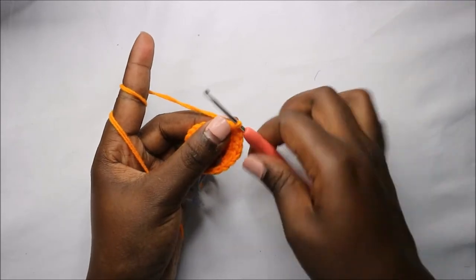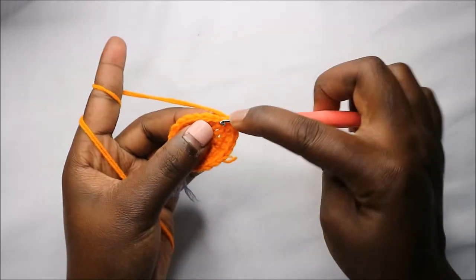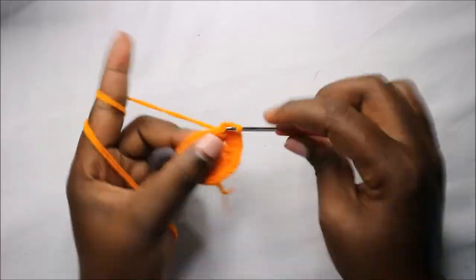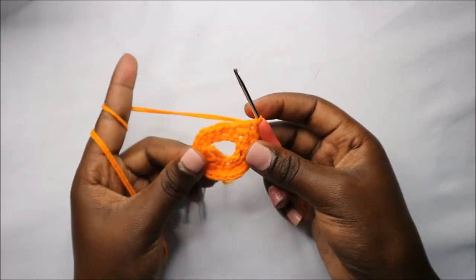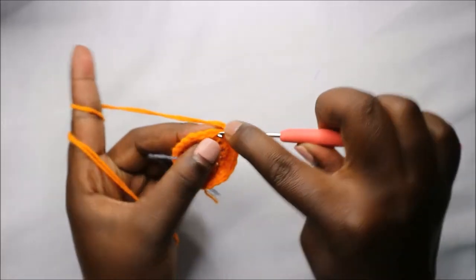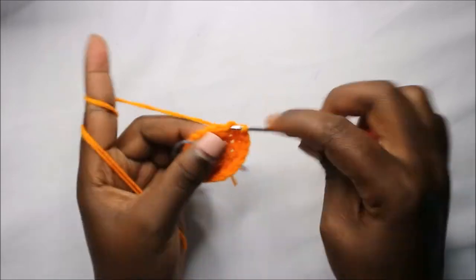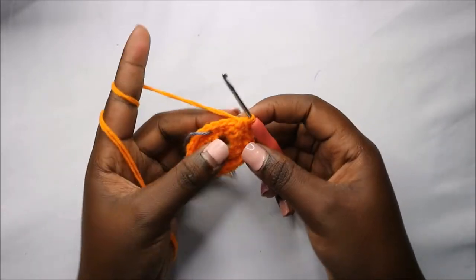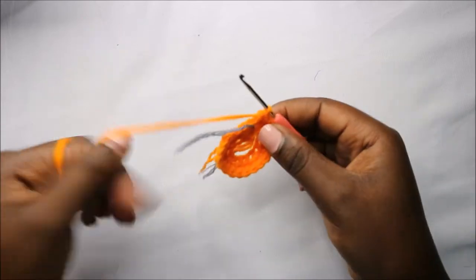Then do single crochet in the next six stitches — one, two, three, four, five, six — and then increase in the next stitch. Then single crochet, and increase in the next stitch. Finally, single crochet in the remaining three stitches — one, two, three.